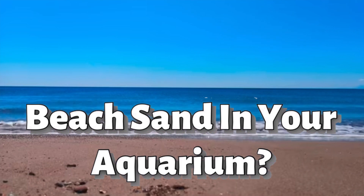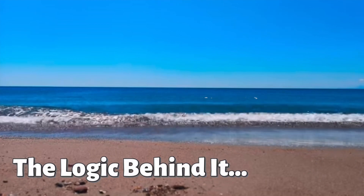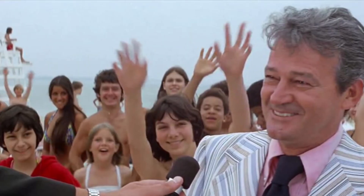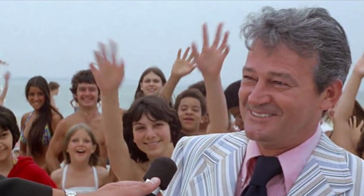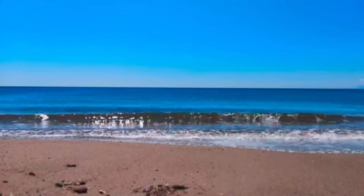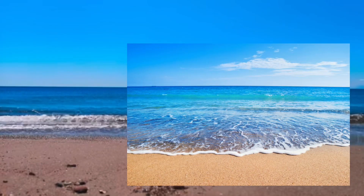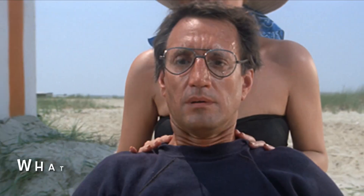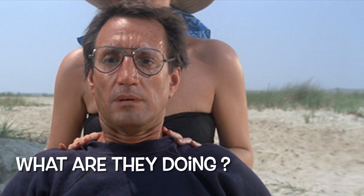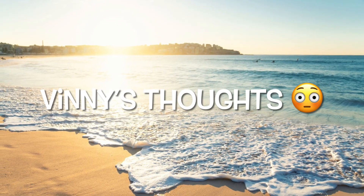Beach sand in your aquarium — can you really do it, is it worth it? What is the logic behind people who want to take beach sand and put it in their aquarium? We go to the beach, we see this beautiful natural environment and we think 'hey, I got an idea.' I want to explain that in a minute, but first let's have an honest moment here.